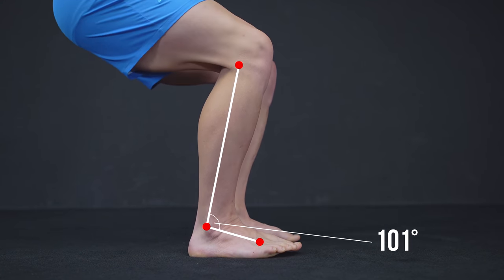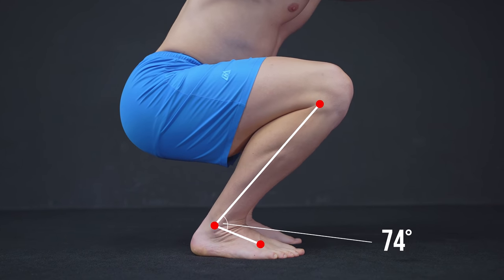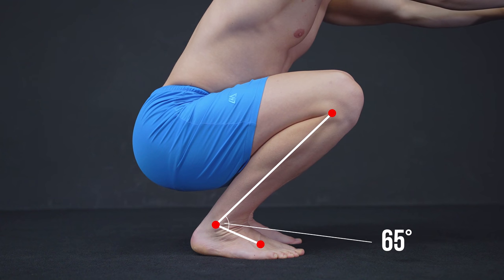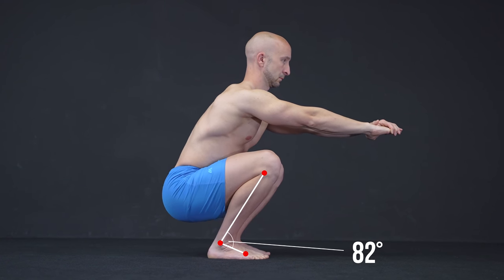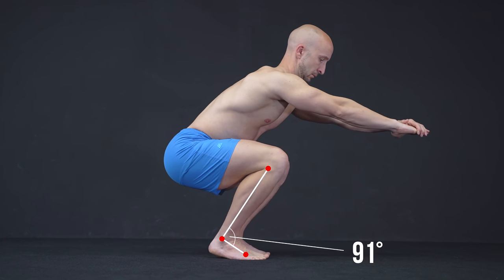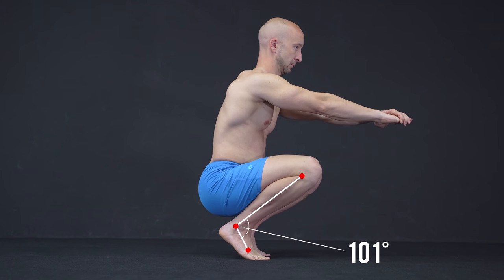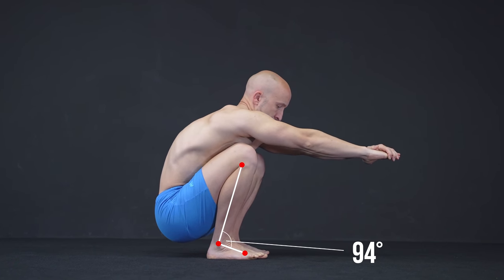If you lack ankle mobility, you will not be able to decrease the angle between your foot and shin bone. To compensate for it, you either have to decrease the range of motion, lift your heels off the ground, or round your back to shift your center of gravity more towards your heels.